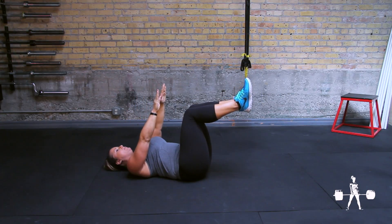If you find that your ribs are flaring and your lower back is coming off the ground, you can shorten your range of motion.